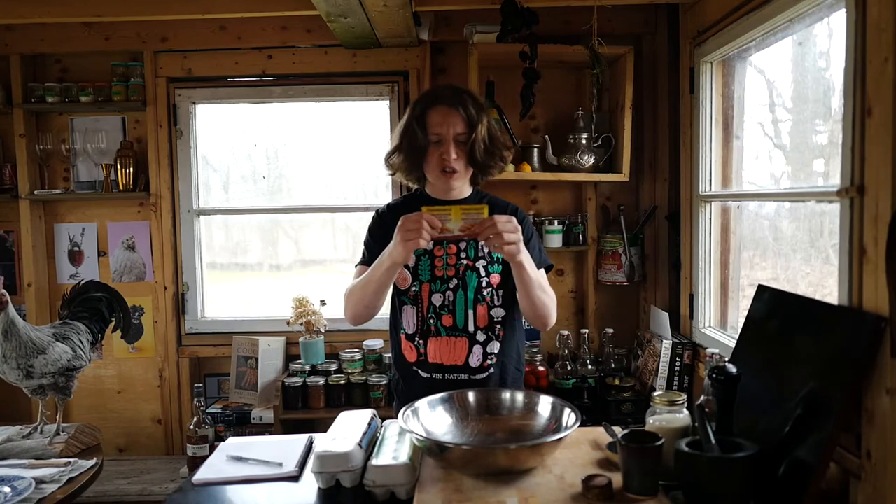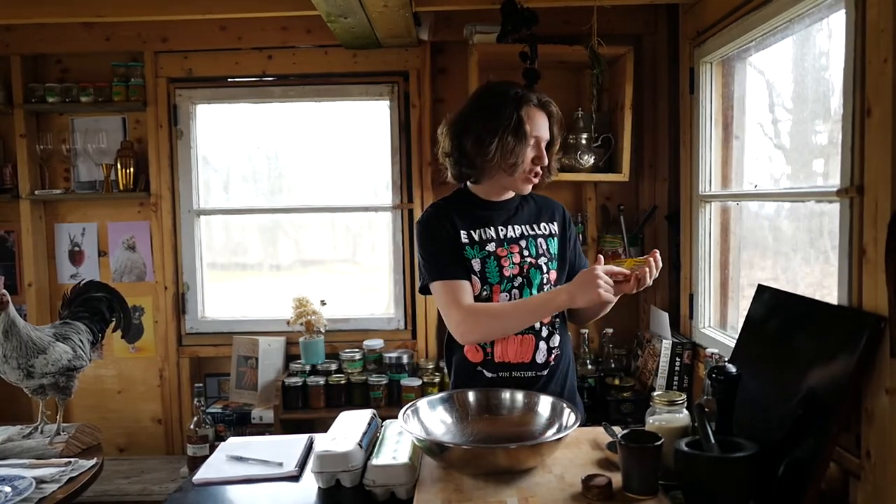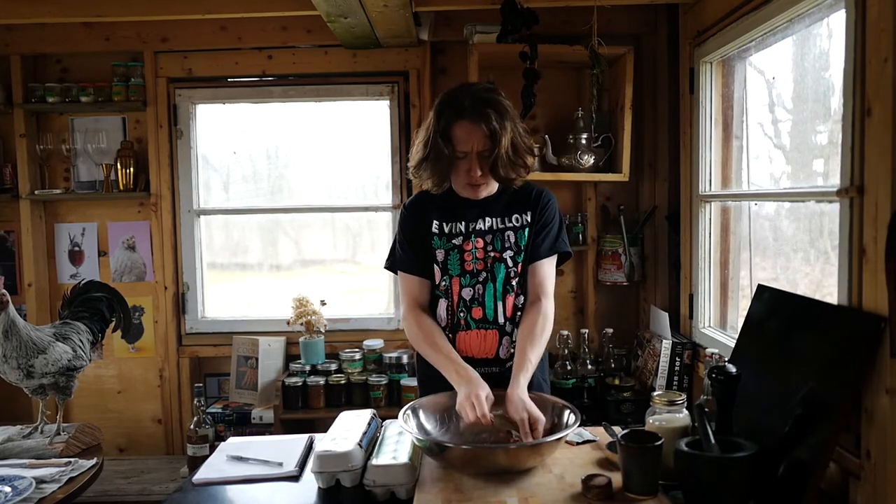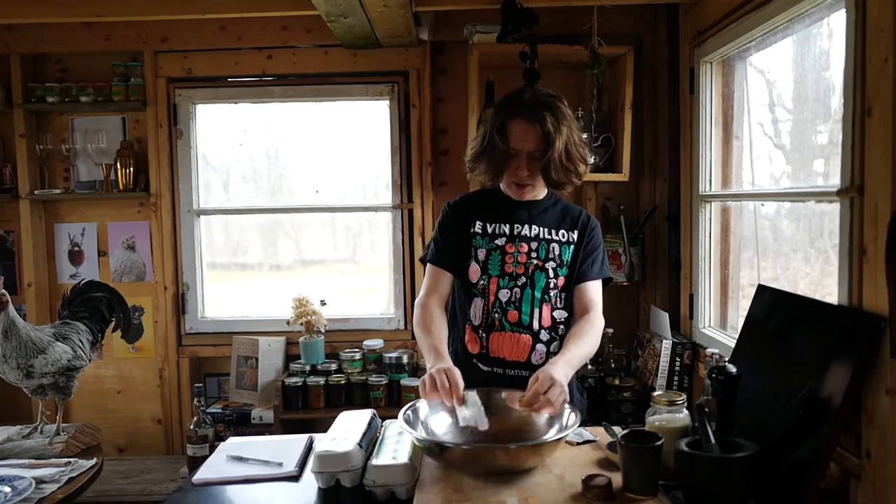First things first — two packs of yeast. You could do sourdough if you wanted, but traditionally we're going traditional: they use yeast. Shout-out Fleischmann's Traditional Active Dry Yeast. That just goes in there. These are eight grams per packet. You could also use fresh yeast — I'm pretty sure you'd use one and a half ounces for this recipe. So the yeast is in there. Sometimes you have to activate it, but for these bagels, you do not.